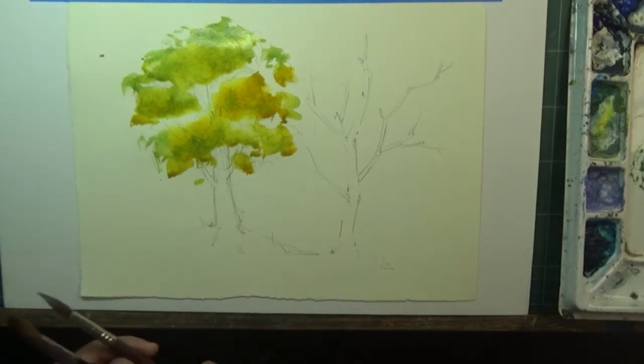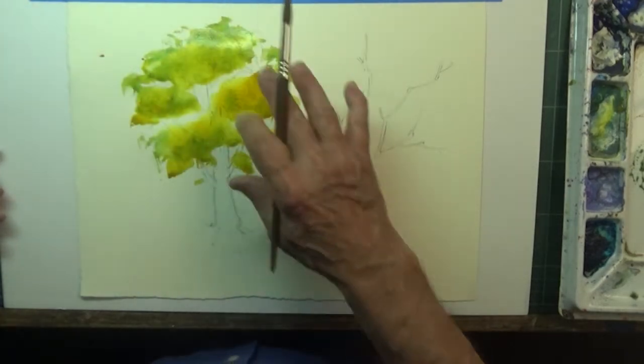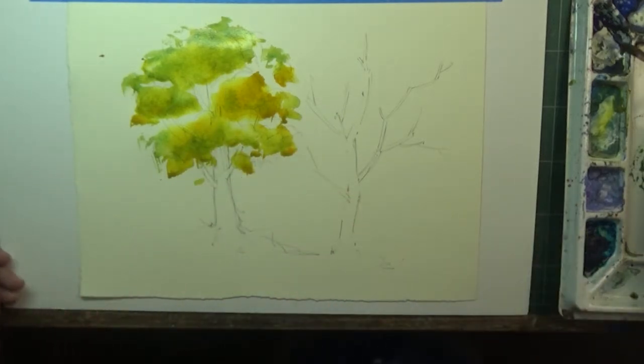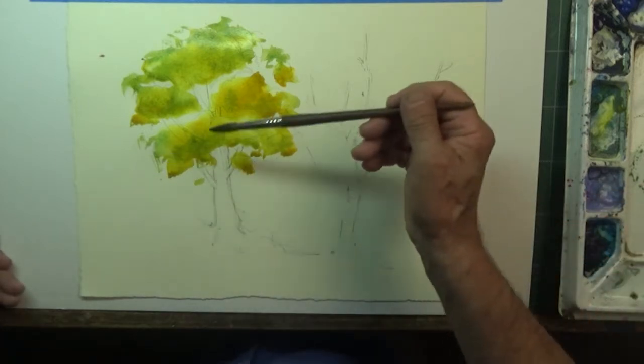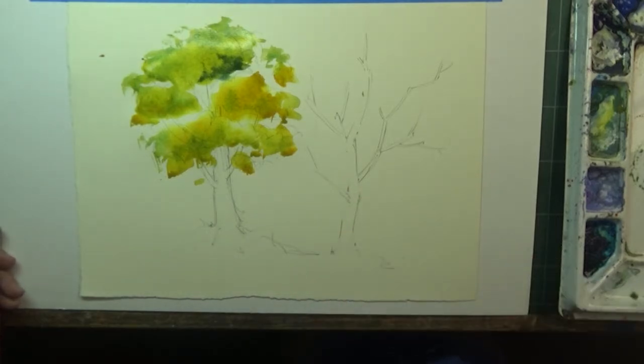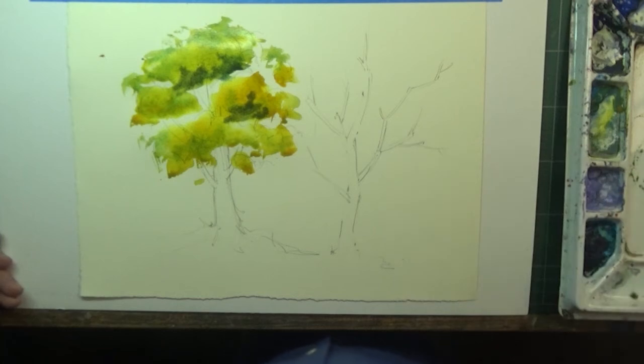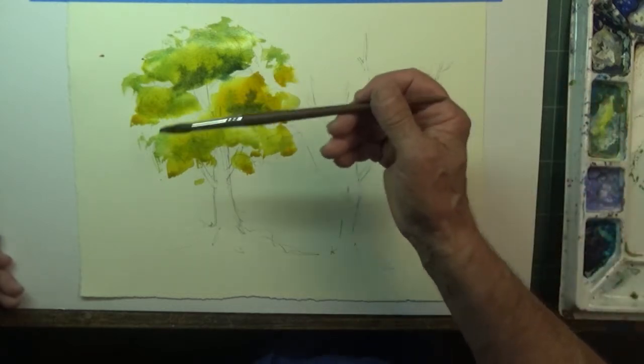While all of this is still wet — the light is coming down from the top, hitting the top of the canopy, and underneath the canopy there are darker areas. So I'm going to come in here and pick up my darker blue — French ultramarine blue — and mix that with my yellow to create a darker green. I'm going to end up coming in here, into the wet areas. I'll put a little bit of yellow ochre in this to change it up a bit, make it a little more olive in color.